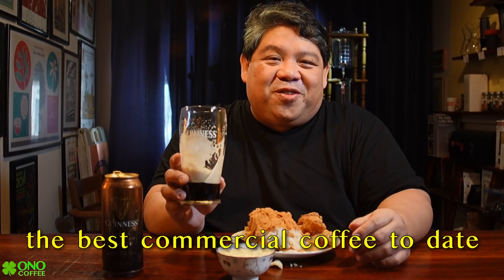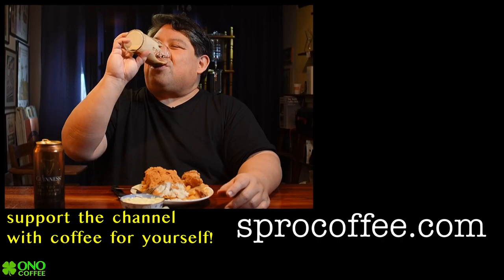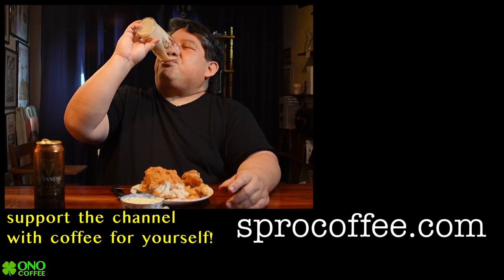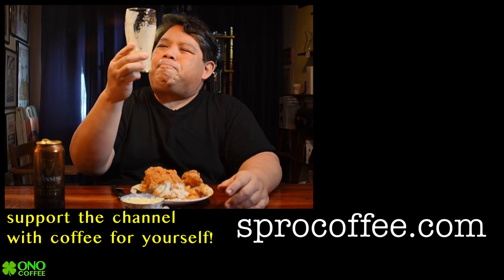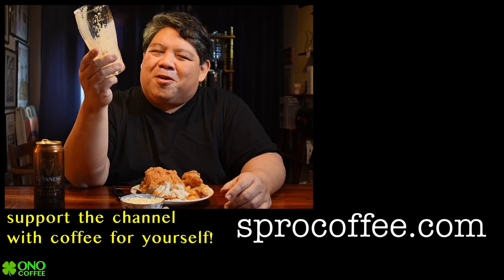That's the Guinness Nitro Cold Brew Coffee Beer — a nice substitution for regular Guinness, and I think it's one of the best commercial coffee beverages I've had yet to date. Give it a try, and happy St. Patrick's Day — sluncha! This is the best part of drinking coffee.